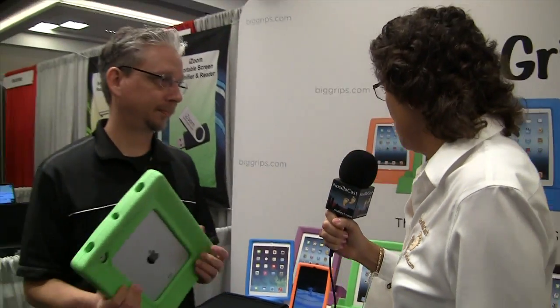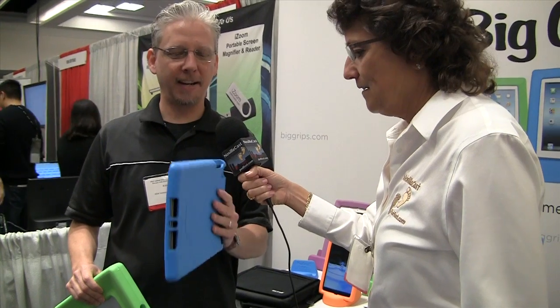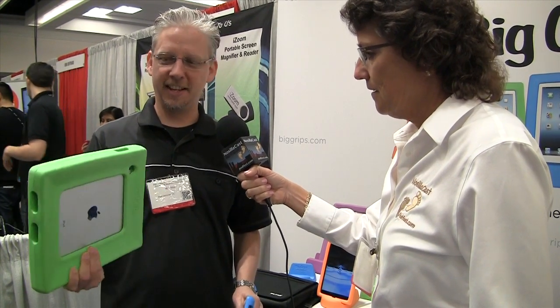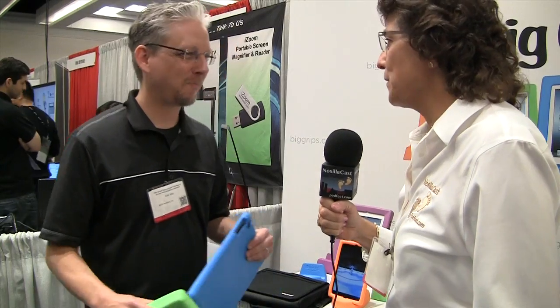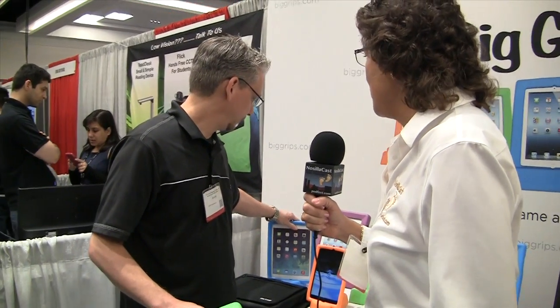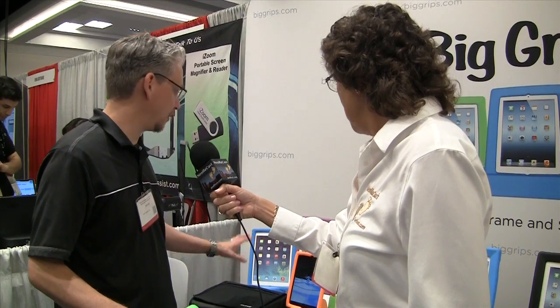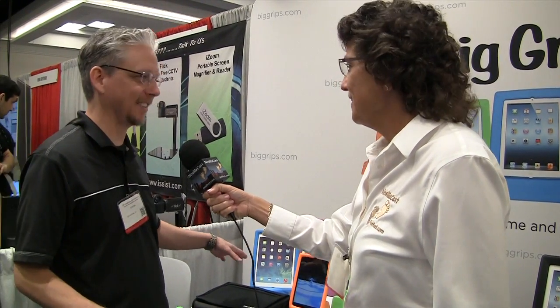So the slimmer one is for people who are only a little bit clumsy? That's right. We actually did it for schools with iPad carts — these fit in a lot more iPad charging carts than the full-size ones do, but still give you some protection. Would you be willing to throw your iPad on the ground in the slim case? I do it all the time, but sadly I don't have a working iPad in a slim case right now.